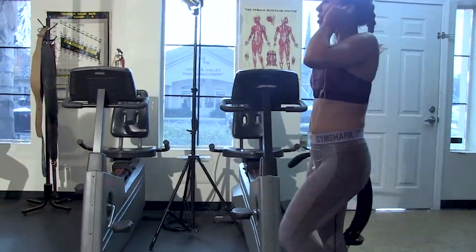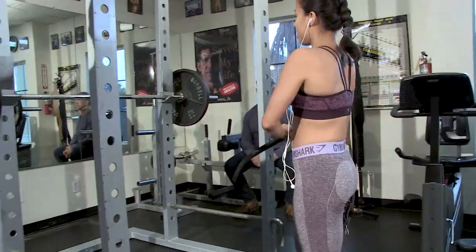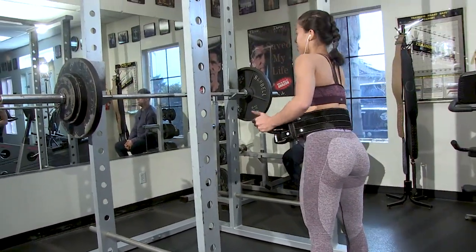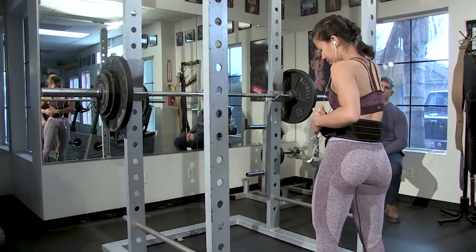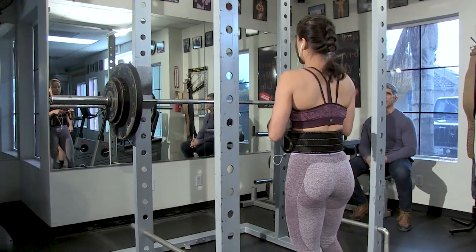We've got one more set of two and then we're going to go three sets of one. Now the belt comes on — we're starting to get some heavier weight. She's getting further into the routine and starting to fatigue a little bit. We have to access all the resources — first, the mind.